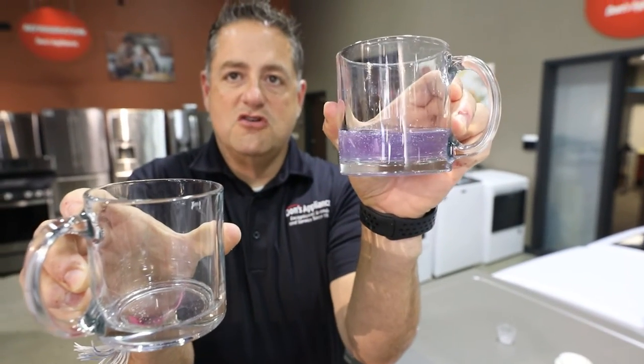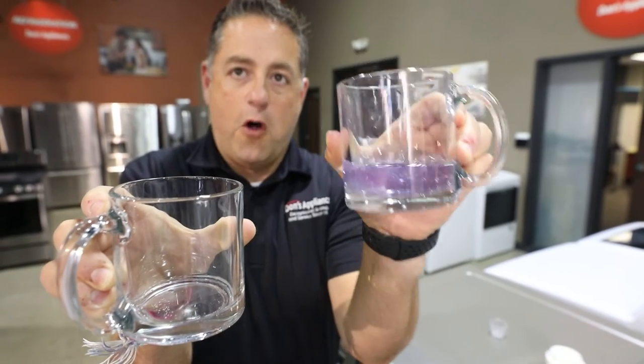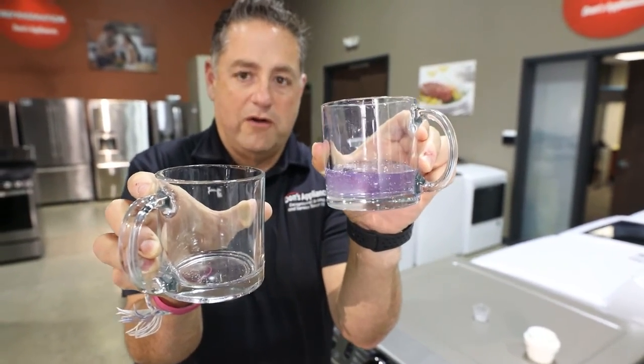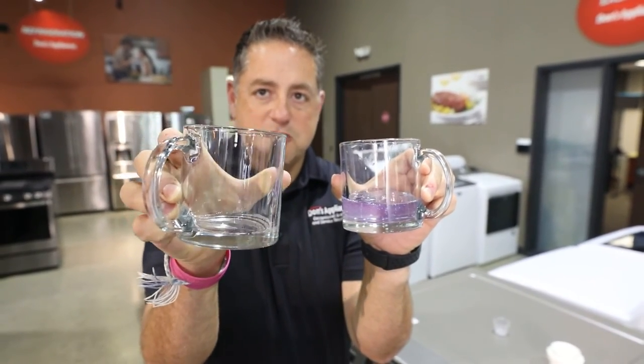When you use this much detergent, odds are your machine is going to over-suds. It may fault, but it's also very likely to leak a little bit of water. Less is better because less water is being used in your machine.